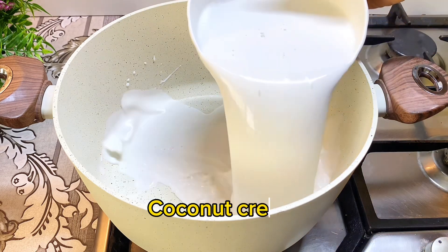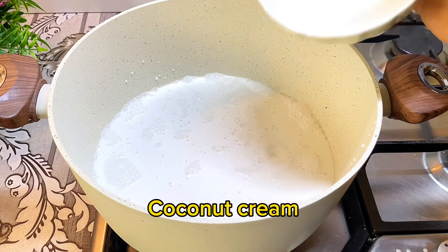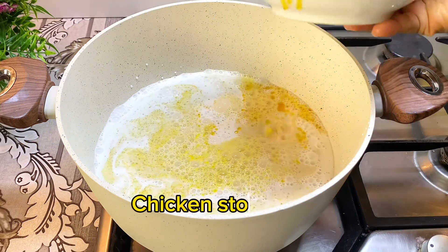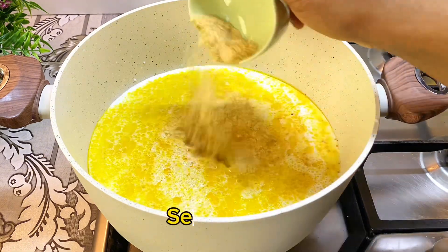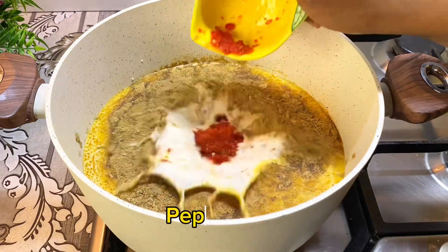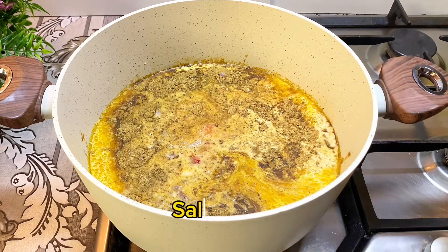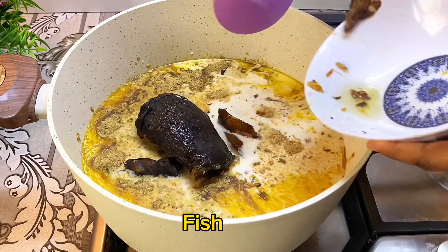In a pot, I'll pour in my coconut cream, then add my chicken stock and a little water. I will also add my seasoning powder, crayfish, pepper, onions, salt, and my dry fish. Then give it a good mix.